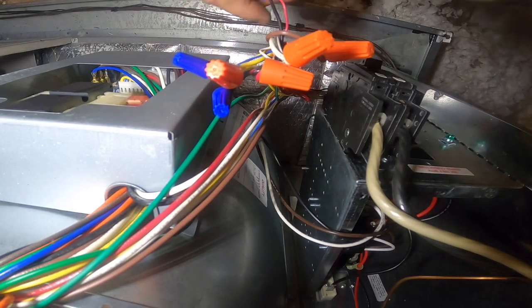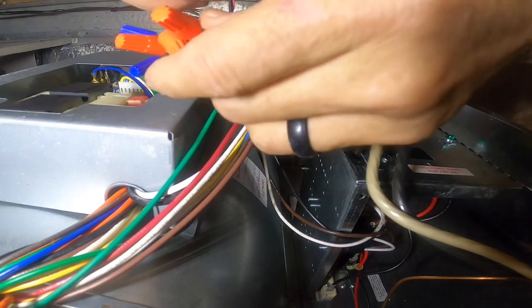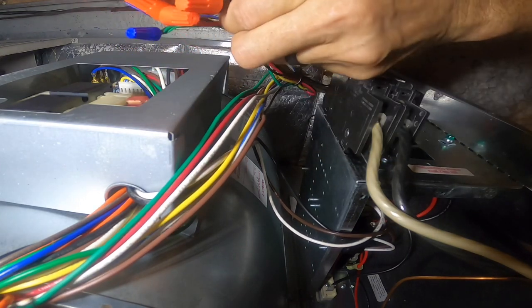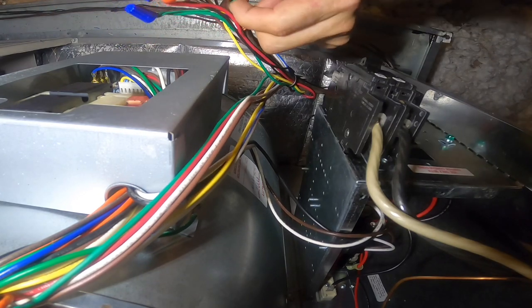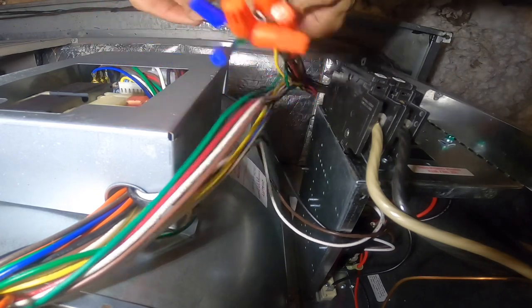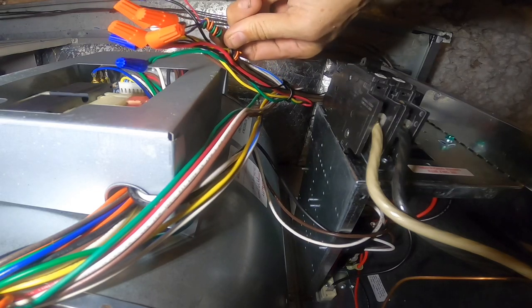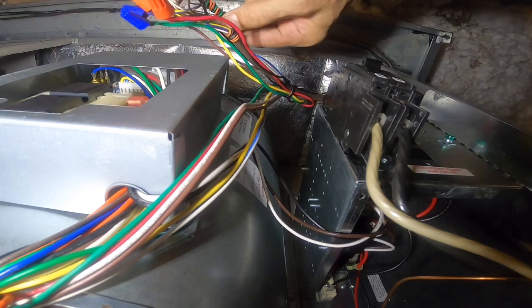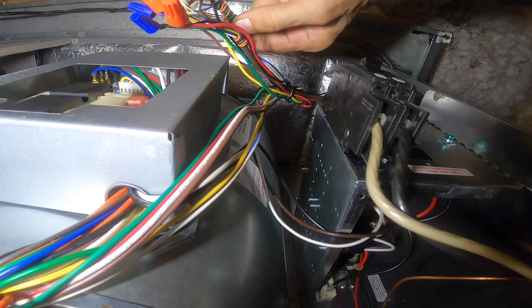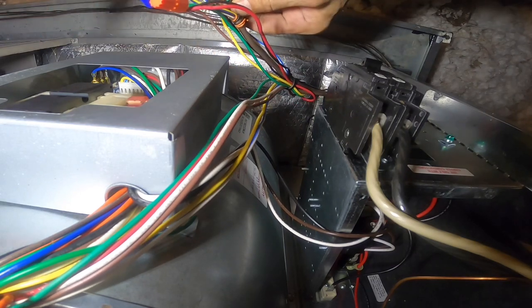First, I killed the power. This black wire right here goes to my float switch, and if you look, it goes into the thermostat wire. Green isn't used, so it kills red to the condenser. That's not going to stop it from running and cooling. You've got to kill red to the thermostat or kill red altogether.